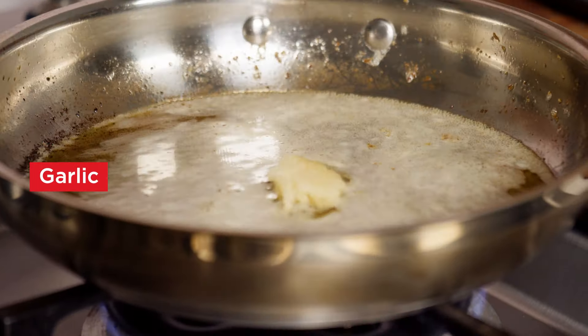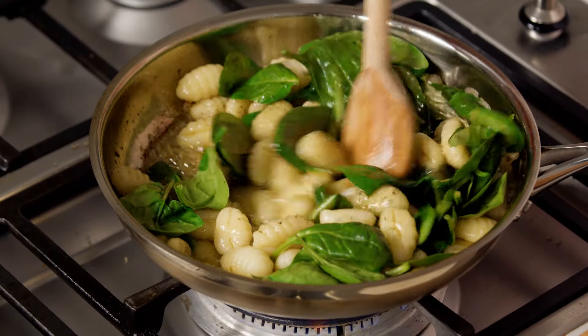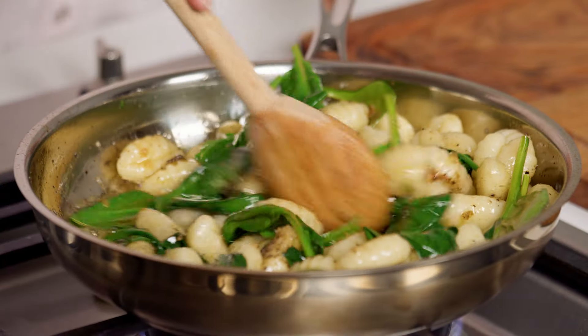Now, add the garlic, gnocchi and spinach to the butter. Cook, tossing, until the gnocchi is coated in the butter mixture and the spinach wilts.